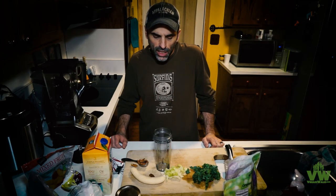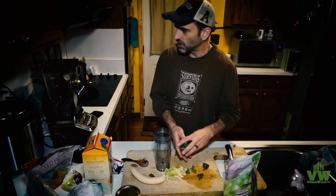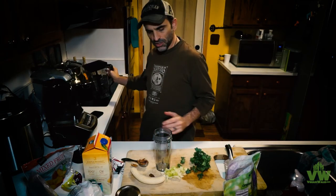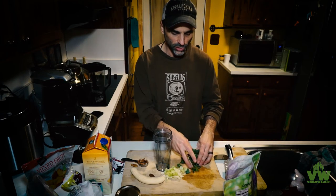This is Jeff with Vegan Wok and I'm going to make a smoothie tonight per my son's request. There's no rules here. I'm trying to do it in this small container as opposed to the big one because this is probably sufficient for both he and I. This is kind of like a dessert. We don't eat a whole lot.